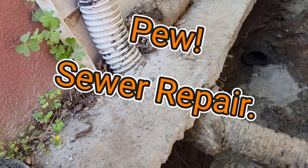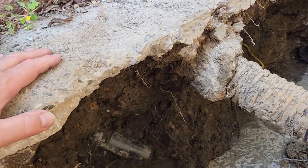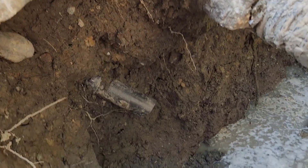Well, hello there, kiddos. We are fixing a really ugly kitchen drain.